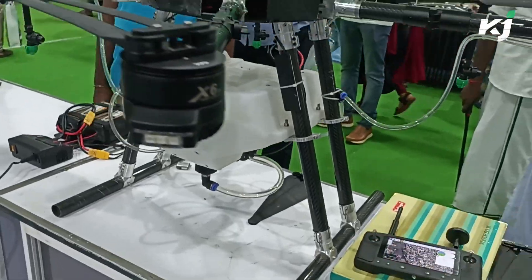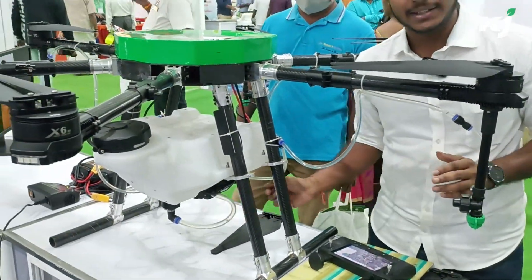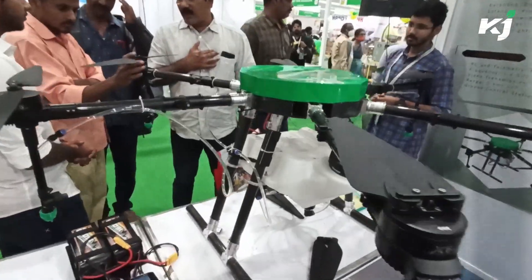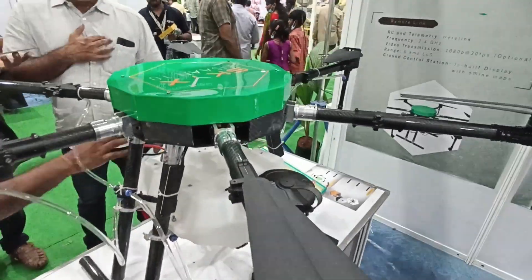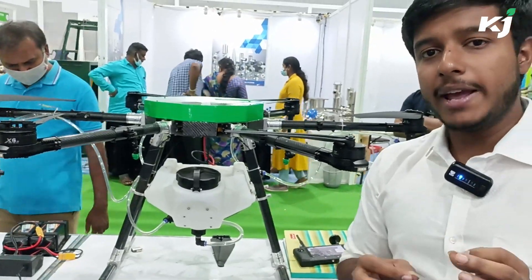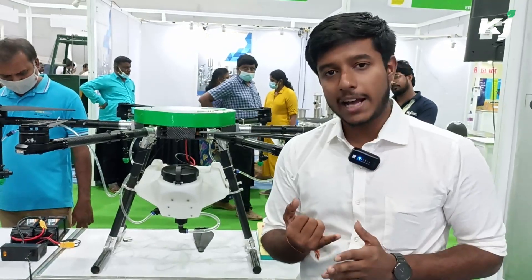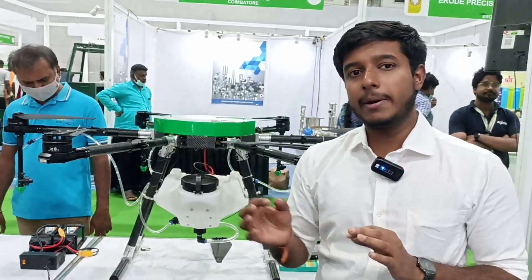These are the main features of SkyX Kisan 10. We also have our own terrain sensors — based on the ground's elevation or height, the drone adjusts automatically. Additionally, we have our own inbuilt black box. Even if there's a crash, we can generate a report and analyze how the crash happened, where it happened, what caused it — everything.